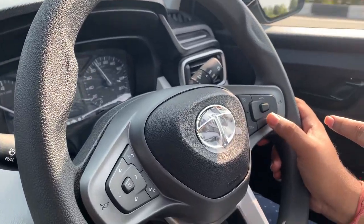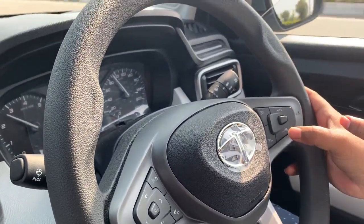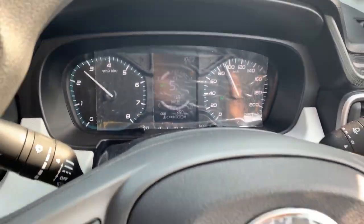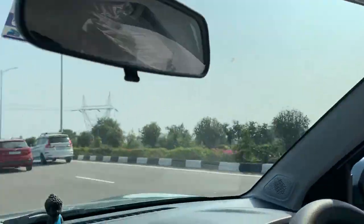But now to get it started, we first press this button, followed by this button, and then again this button. Three times, once you are done, and your cruise is now set. My cruise is now set at 90 kmph, and my legs are away from the accelerator.